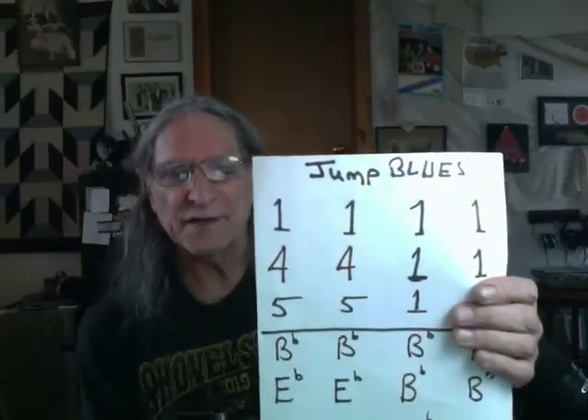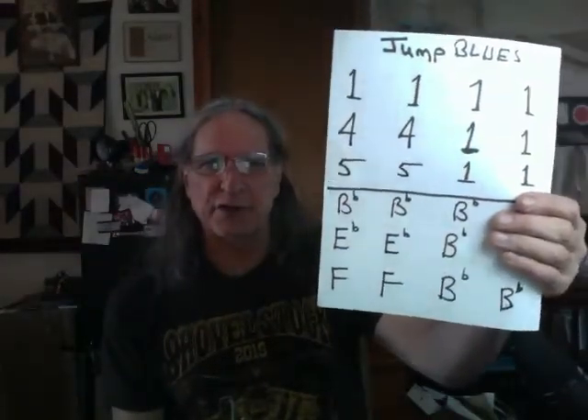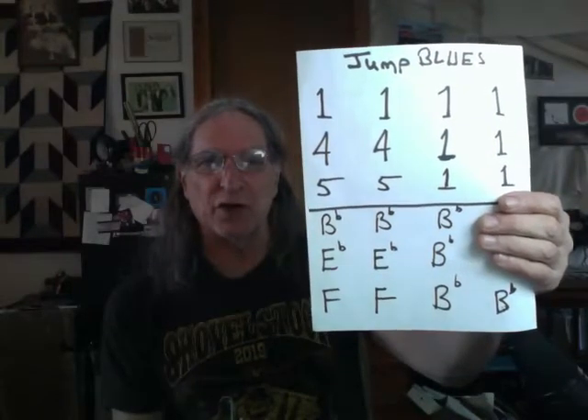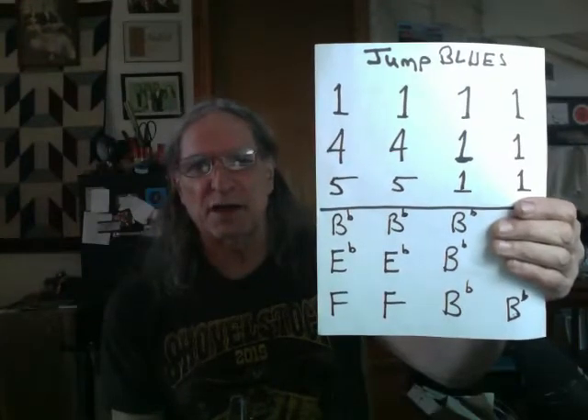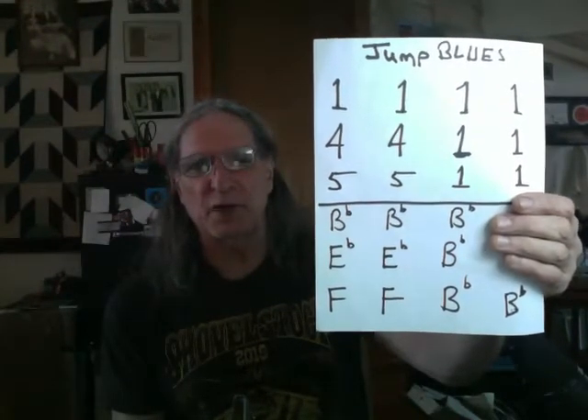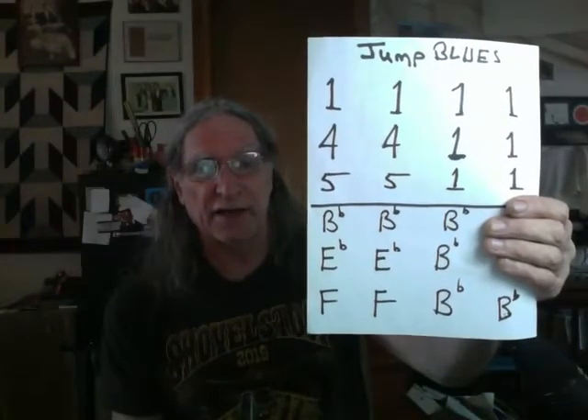So just to be clear about this, I'm going to play through it using root notes. I'm going to do one phrase for the first two measures, one phrase for the next two measures. I will go to the four note and play one phrase for the two measures of four. I will play the root note for the two measures of one. I will play the five note for the two measures of five, and back to the one. And that's it.